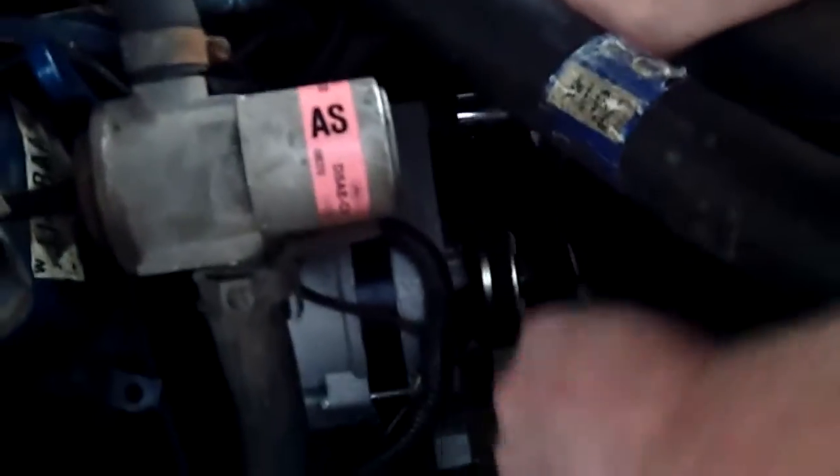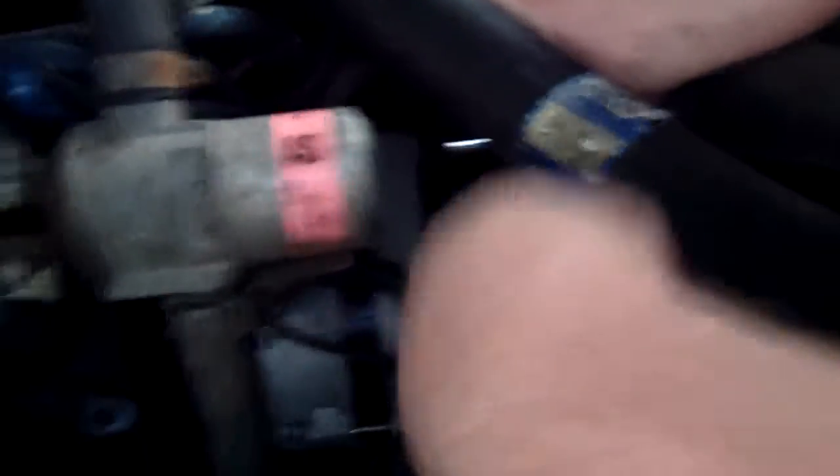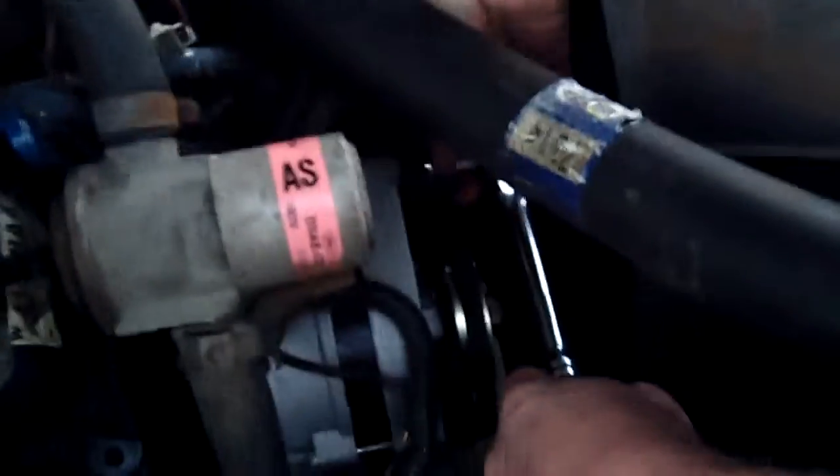I'm going to pull the alternator off first, then get to the wires - that's going to be easier to access that way with all this emission stuff sitting in the way. Someday the emission stuff will go and I'll strip the engine bay.